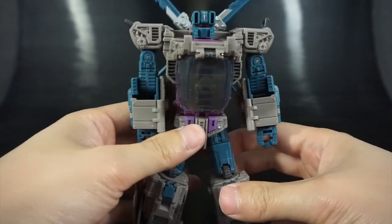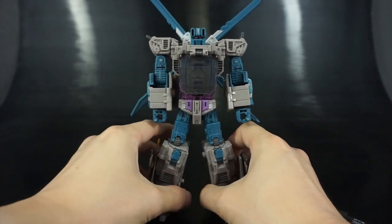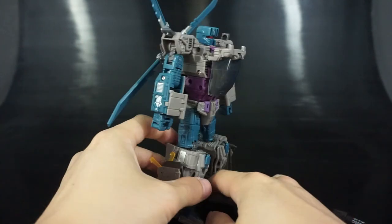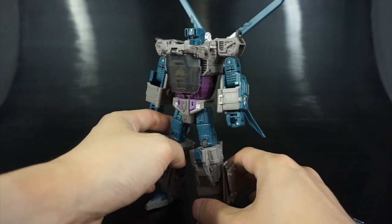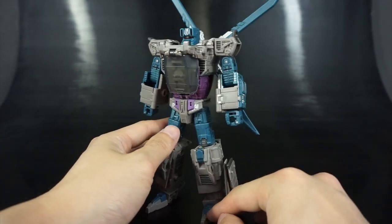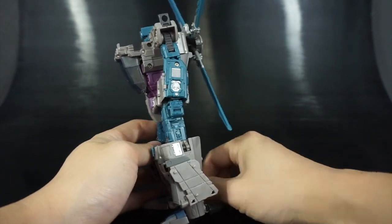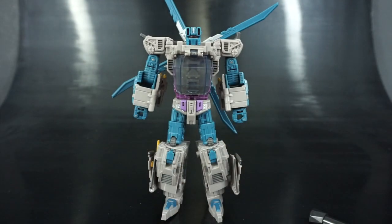And there you go — Whirlwind fully upgraded with the M31 Eyes Habit 2.0 set. I really like this. It looks like the piece he should have had. I'm probably going to add a little bit of paint to frame the canopy out, which I think will bring the entire piece together even more. Let me grab my flashlight to show you what the light piping looks like through the red eyes.